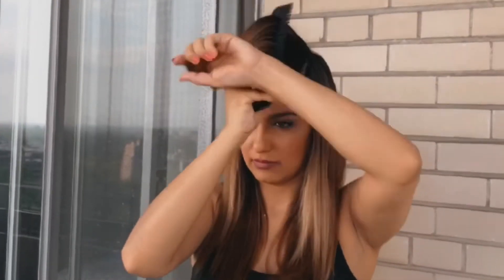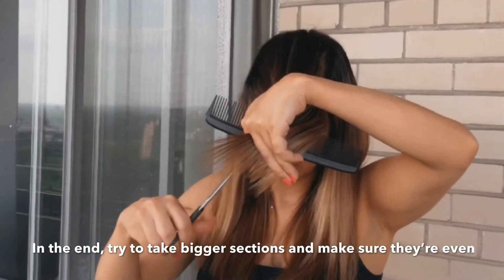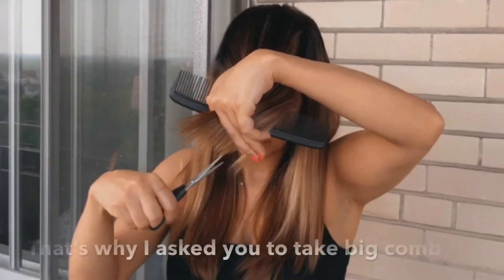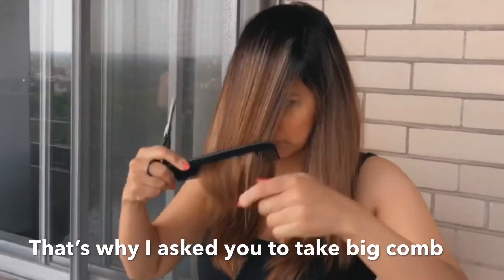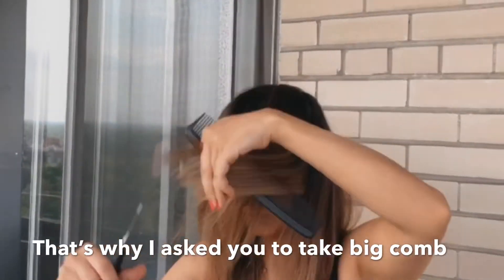At the end, try to take bigger sections and make sure they're even. The big comb that I mentioned in the beginning of the video will be very useful to do so, to avoid the scissor marks on your hair and get a clean cut.